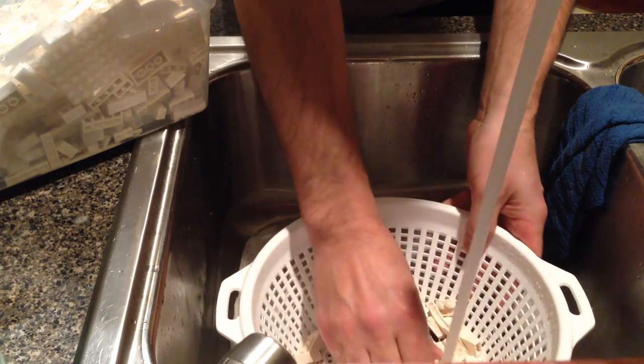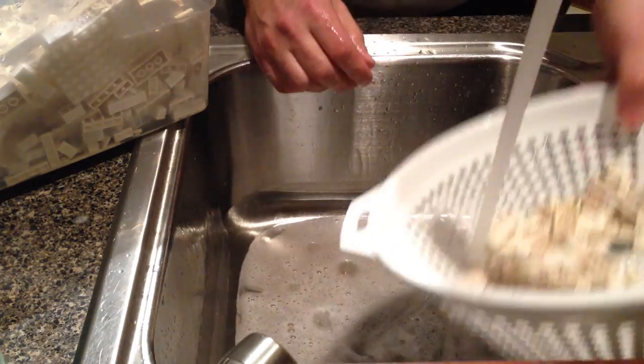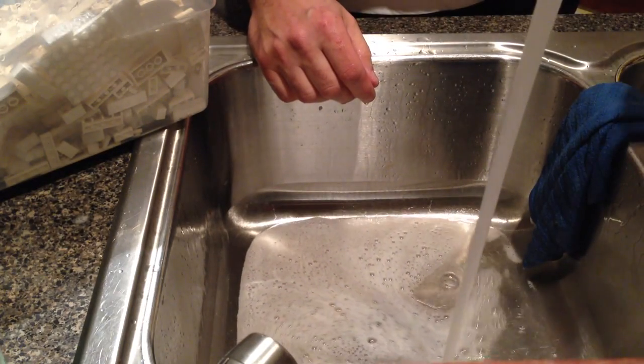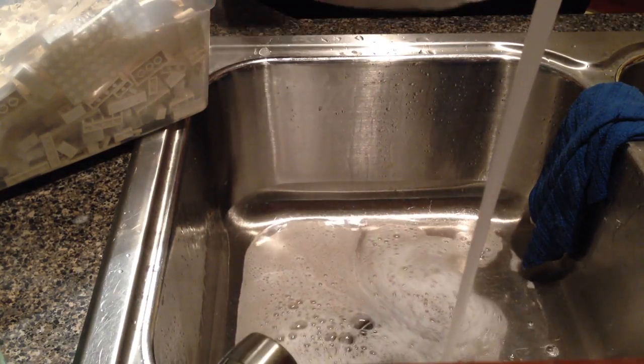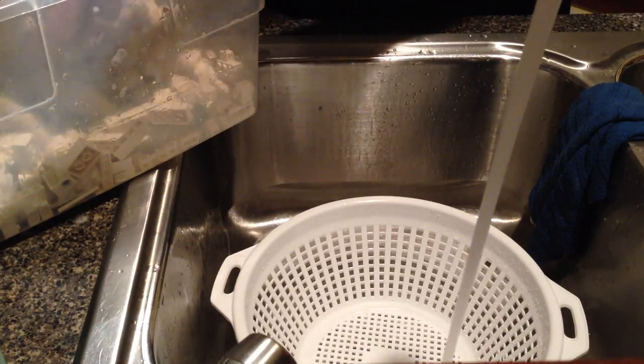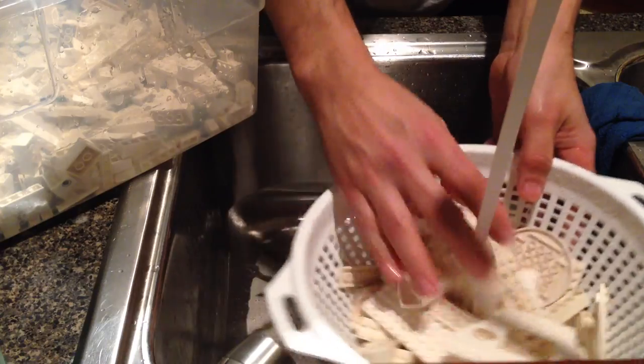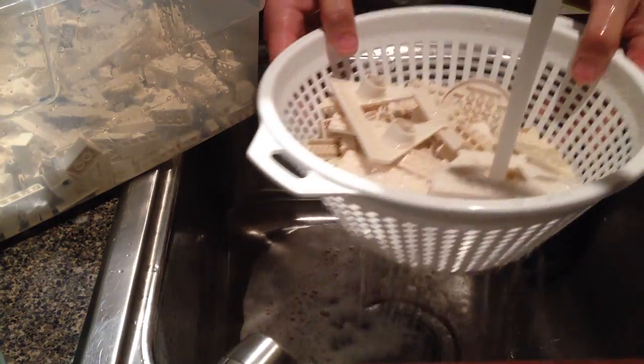I think putting it in the dishwasher would get some of the grime that's really deep in the grain of the bricks, so it would probably get a lot cleaner. It takes a little while to do it this way, but you get the odor off of it and get most of the heavy dirt off.